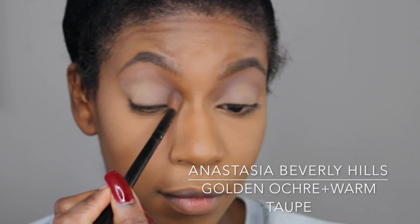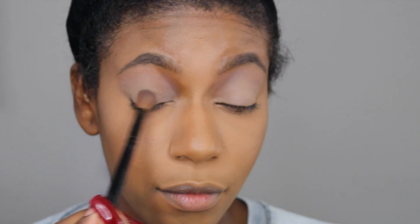From the Anastasia Modern Renaissance Palette, I'm taking the shades Golden Okra and Warm Tilt and I'm going to line that all over the lid up to the brow bone.